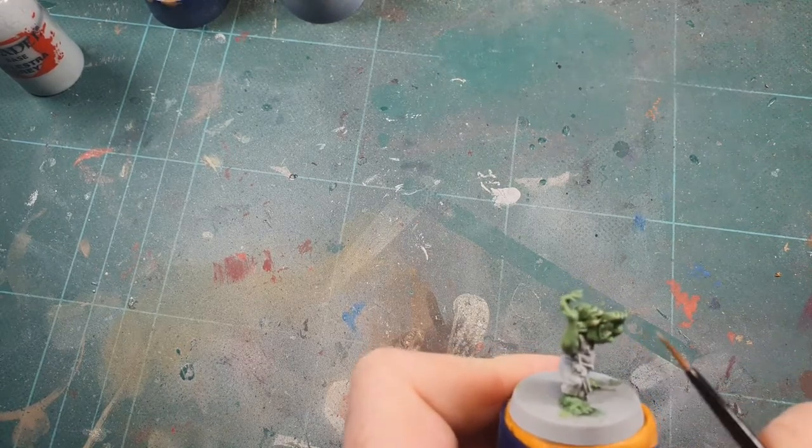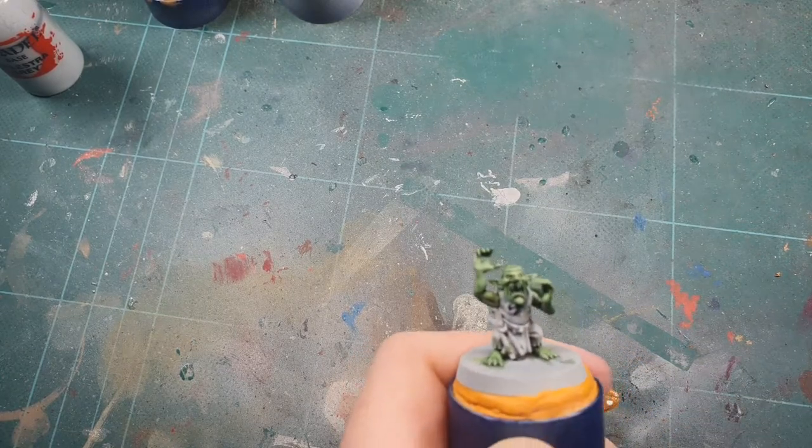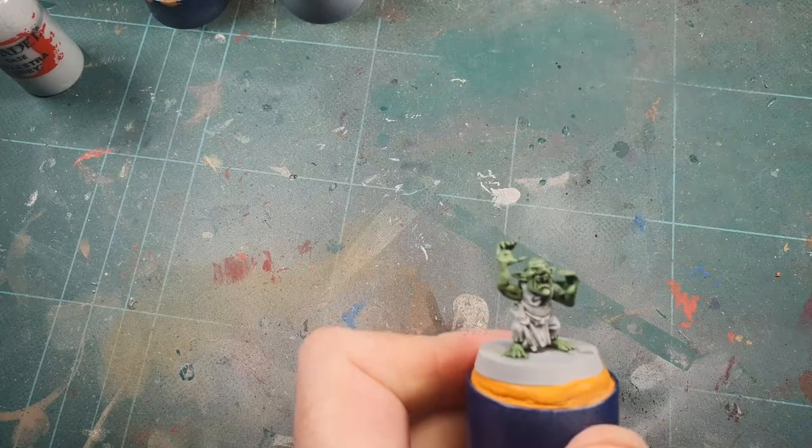There we go — there's the first of the orcs. I hope you enjoyed the video. Do subscribe, hit like, and any questions leave them in the comments.